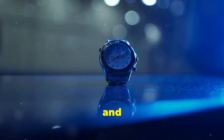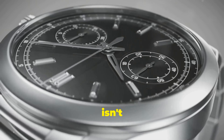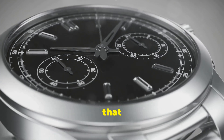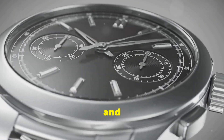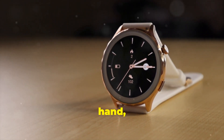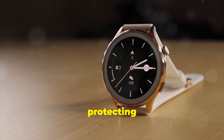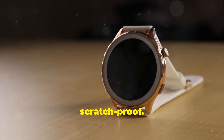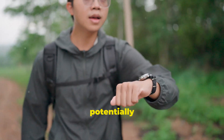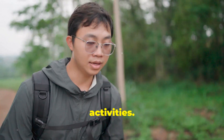We're talking titanium and sapphire glass here. This isn't your average smartwatch — Huawei's gone all out with premium materials that exude an aura of luxury and durability. The titanium case feels incredibly solid in the hand, and the sapphire glass protecting the display is practically scratch-proof. This is a watch built to withstand the rigors of everyday wear and tear, and potentially even some more adventurous activities.